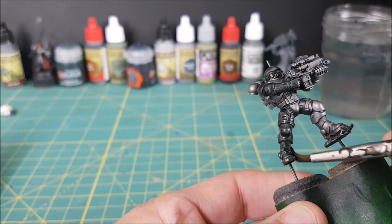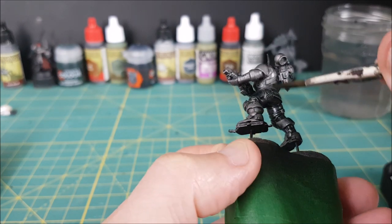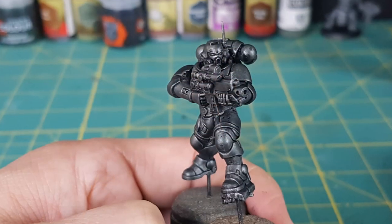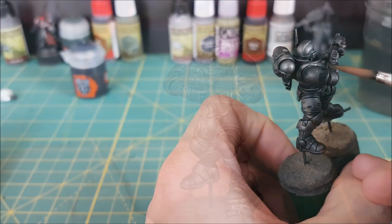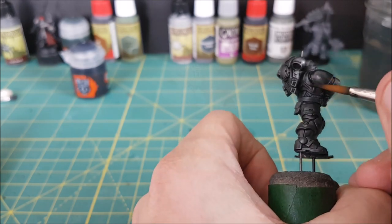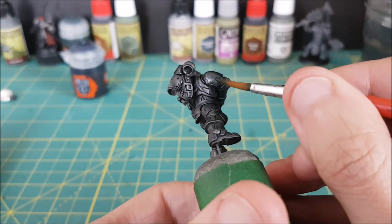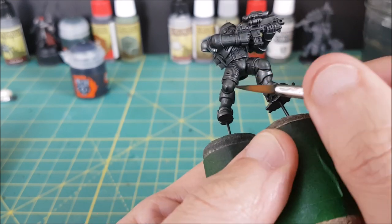If you miss a spot at this stage it's going to be hard to cover it up later without leaving unsightly tide marks. Here's how the model looks after one layer of the thinned down contrast paint. Now I'm going to add a second layer, but this time I'll mix the paint and medium in a 1 to 1 ratio. This layer is going on much thinner and I'm focusing most of the paint on the underside of the armor — only downward brush strokes. This is going to help shadow the underside a little bit more and add some depth.